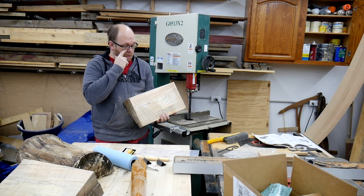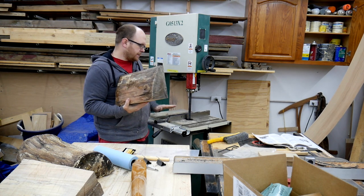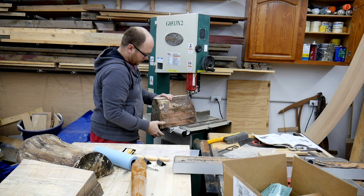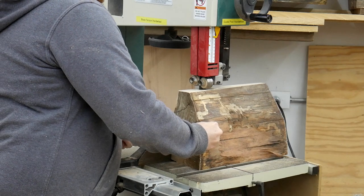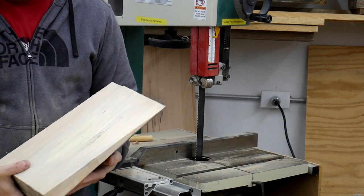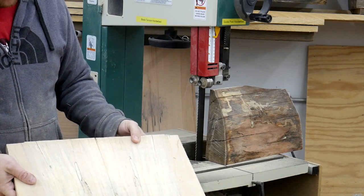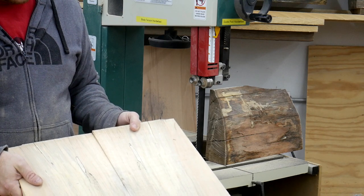I've got two faces of this chunk of log jointed, so now I'm going to, as best as I can with the fence that I have, slowly feed this and try to resaw it and see if I can get a nice one-inch board out of here. Pretty nice finish considering how aggressive the blade is. I'm going to do one more and call it a day. Some nice book-match boards — this is just some firewood, it's not even anything too fancy, but that will do nicely.